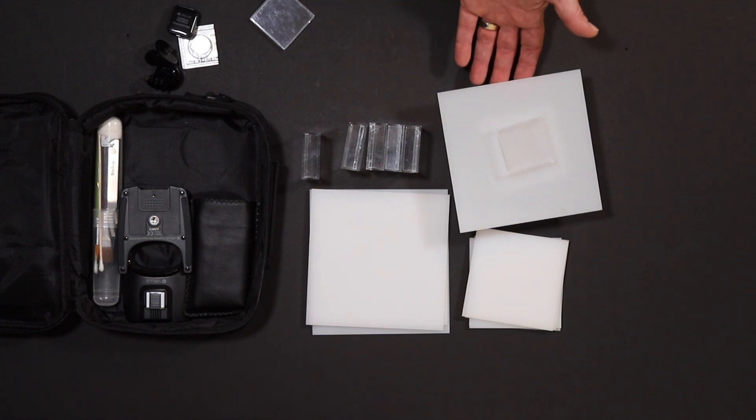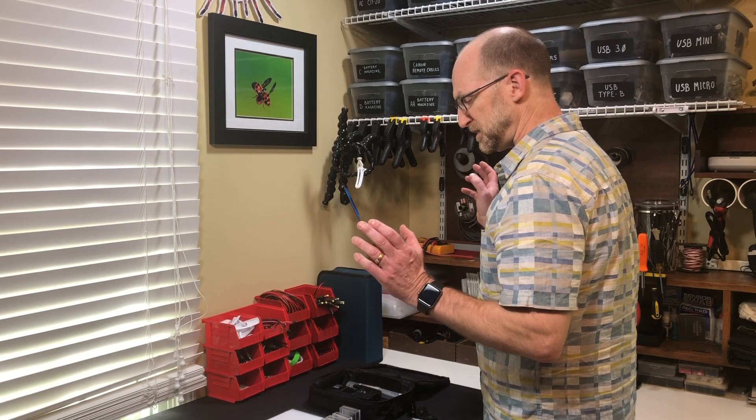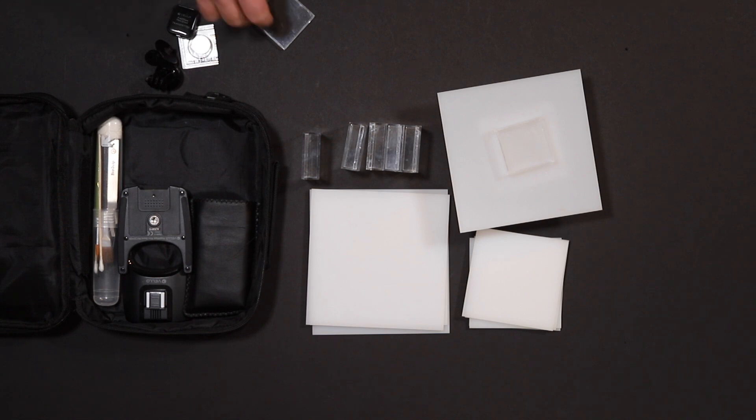The reason I have the subject up off the ground on a clear box is so that when the flashes are firing, they can bounce around a little bit underneath and come up through the perspex, lighting up the bottom of the insect.